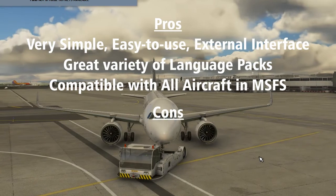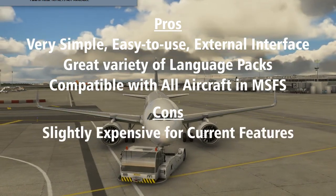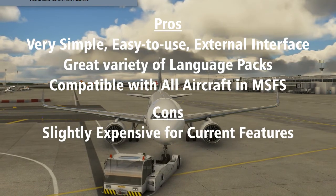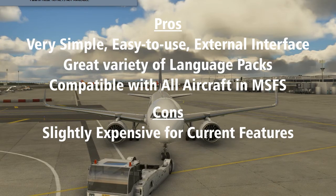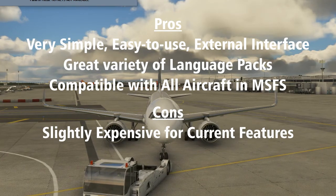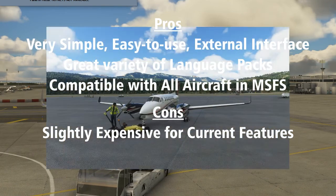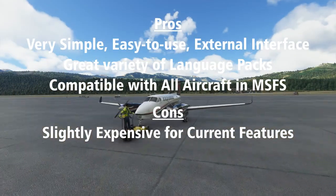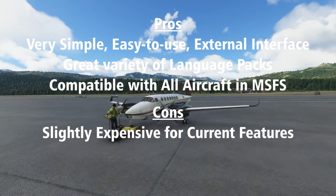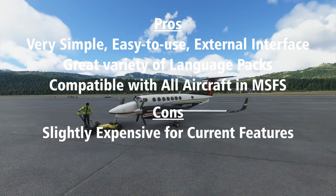Con number one: slightly expensive for the functionality. While this is a great piece of software that does exactly what it promises, it only performs a very single limited task. Compared to other past FS2 Crew software releases, which are much more complicated, I feel the price point for this is just a bit too high. If you pick it up on sale — and it's on sale as I make this video — it's going to be worthwhile. I also expect that FS2 Crew will probably continue improving the software and adding functionality over time, which will improve the value equation.